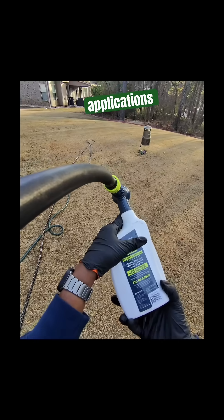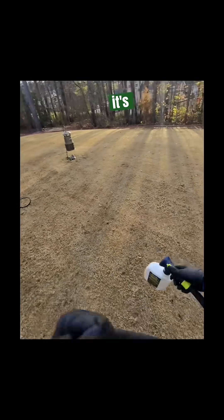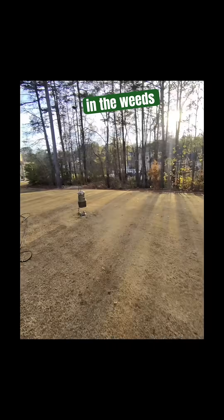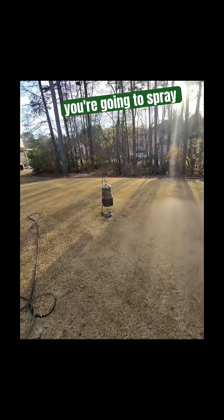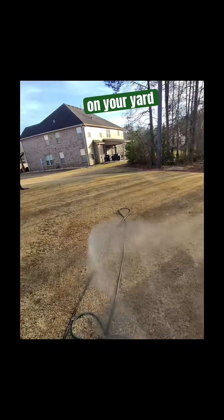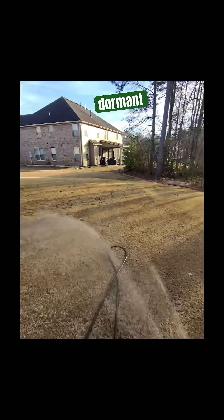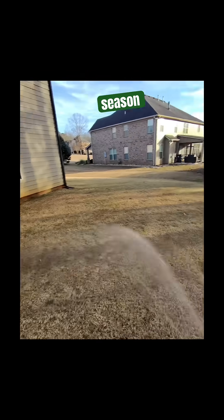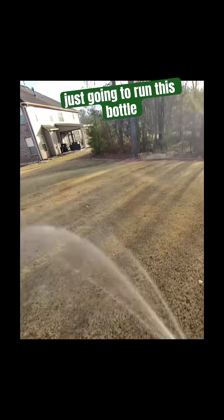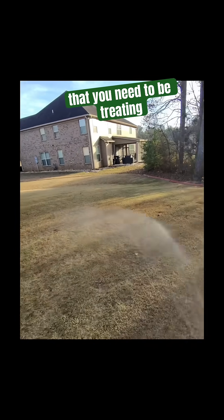This is a selective herbicide, which means it's selective in the weeds that it's going to kill. If you're going to spray Roundup on your yard, make sure your Bermuda grass is completely dormant or you may have some issues come next season. I'm just running this bottle out and giving you a quick tip that you need to be treating it now.